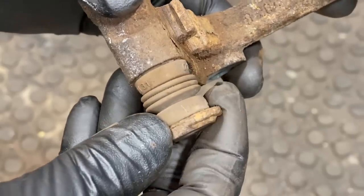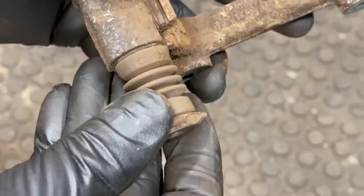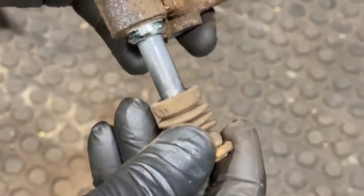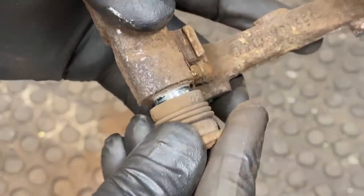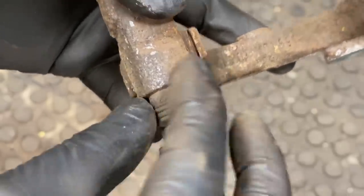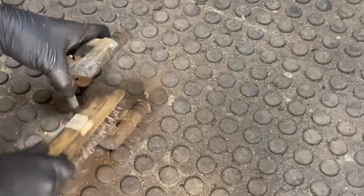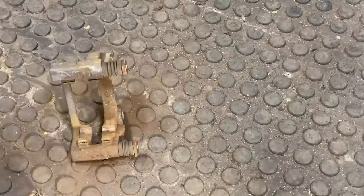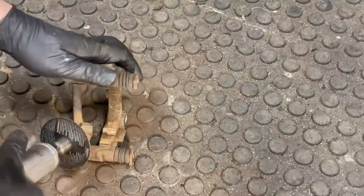Also while we're in here, remove the caliper guide pins. Make sure they can spin and plunge — this one seems fine. Pull it all the way out, the boot will come off, remove the old grease, apply new grease, then stick it back in until it pops and give it a spin to make sure it's sealed. For the channels, you can use a wire brush to get most of it off, but I'm going to use a grinder to get those multiple layers of rust off.